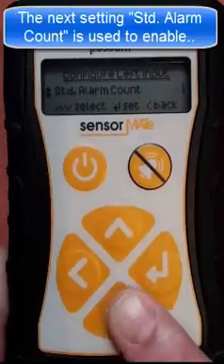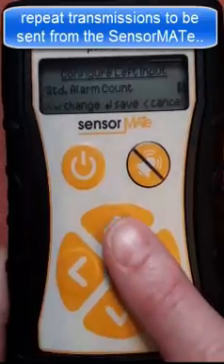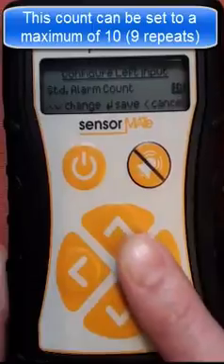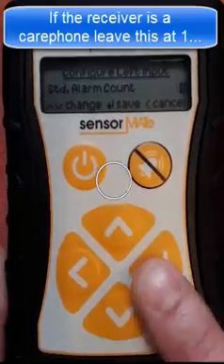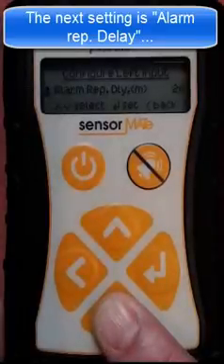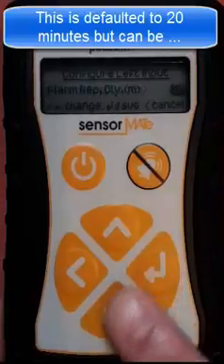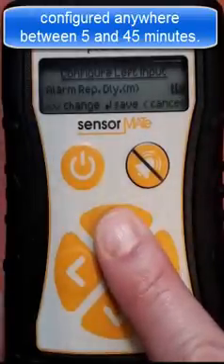The next setting, standard alarm count, is used to enable repeat transmissions to be sent from the Sensormate unit. This count can be set to a maximum of 10 or 9 repeats. If the receiver is a care phone, it is recommended that you leave this at 1 to prevent unnecessary repeat alarms presenting to the alarm response centre. The next setting, alarm repeat delay, sets the periodicity between the alarms that are sent. This is defaulted to 20 minutes but can be adjusted anywhere between 5 and 45 minutes.